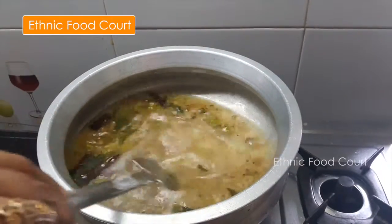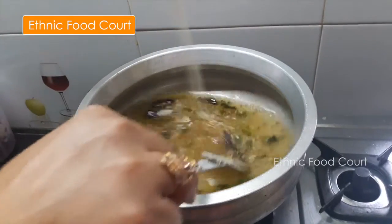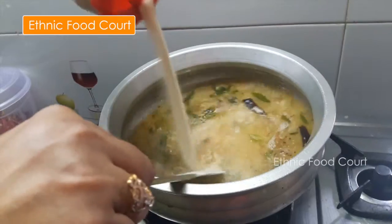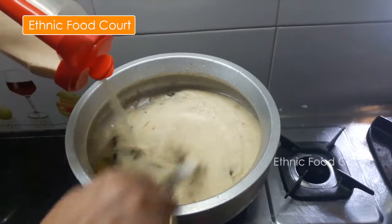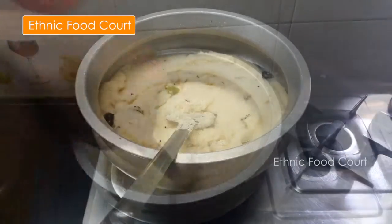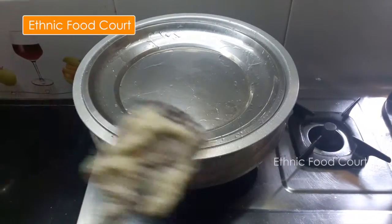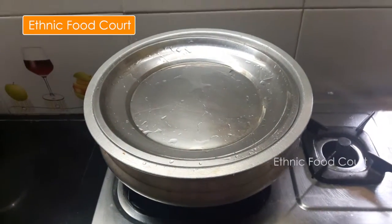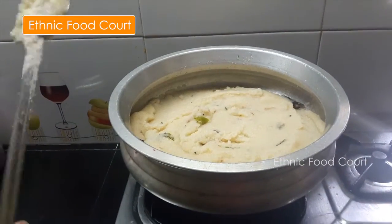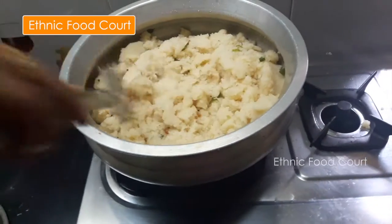We have to make the garbanzo. We will take 2 minutes to make sure we are going to make it very soft.